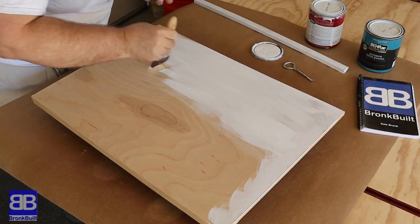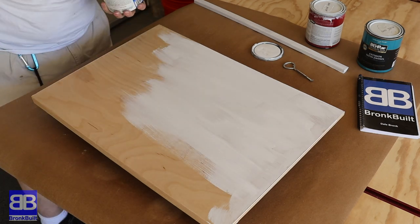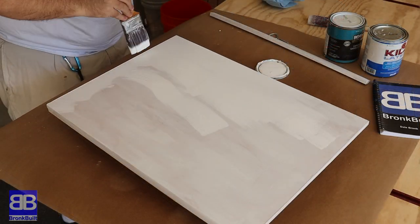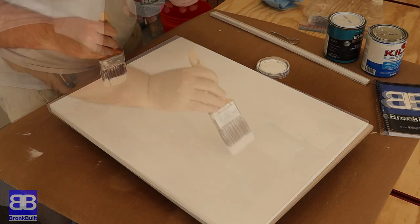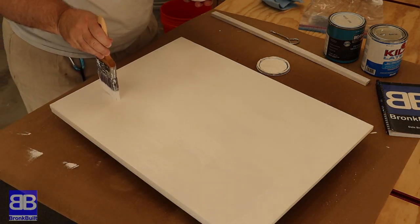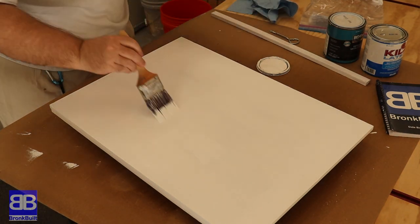Now to pretty it up and make it look like it belongs in our laundry room. I start with a good coat of primer, follow that up with a couple of coats of white paint that I found somewhere in the house, and then a couple coats of poly. Here's a nice slow motion of some sweet paint action.